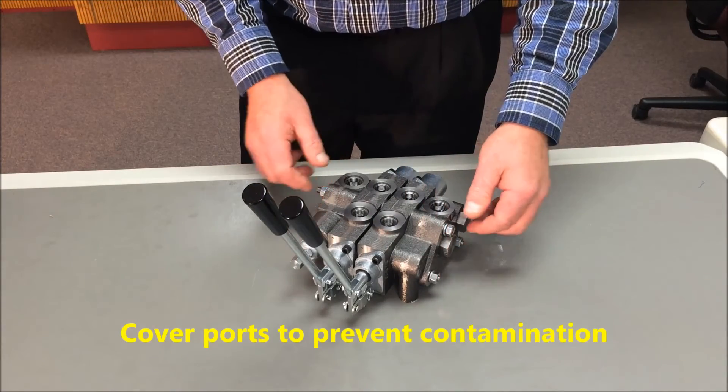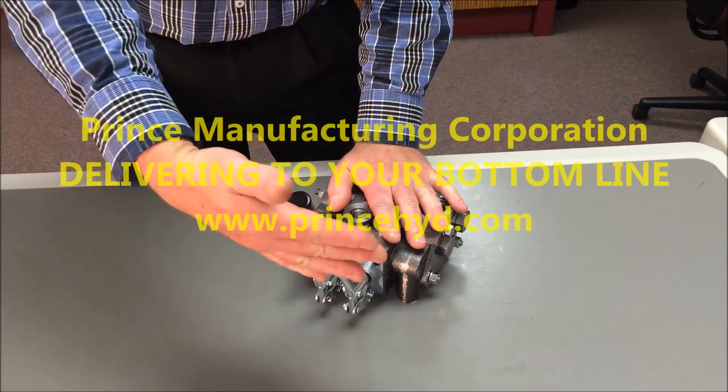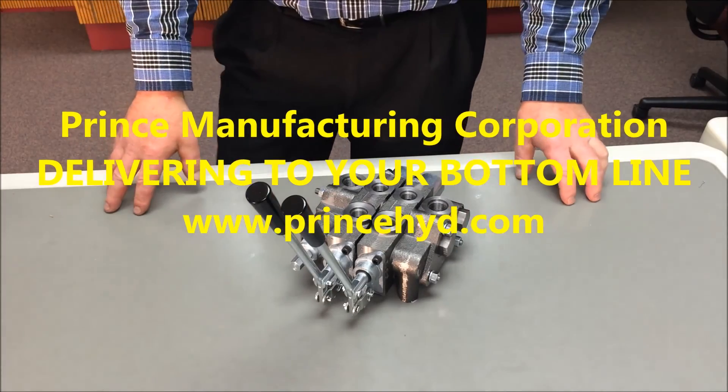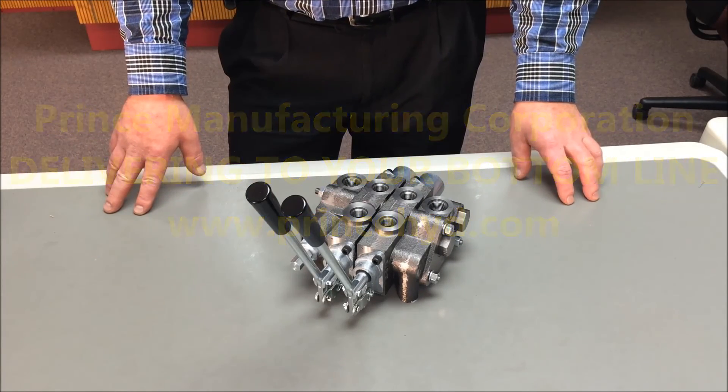Sectional valves from Prince Manufacturing Corporation, delivering to your bottom line through standard products and customized solutions. Be sure to visit our website or give us a call for hydraulic valves, cylinders, and pumps of the highest quality.